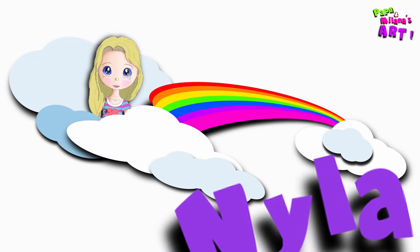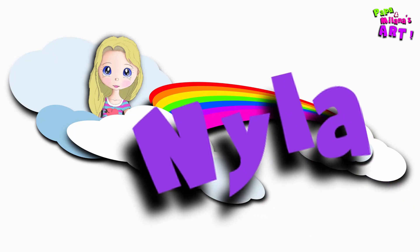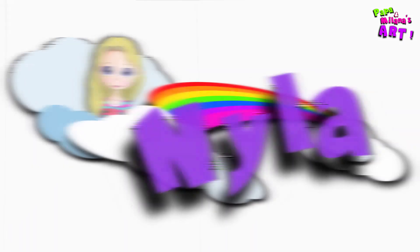Hi, welcome to Papa and Milana's art. Hello. Today we're going to draw Nyla from VIP Pets. Are you ready? Yes. Let's take our markers and let's begin.